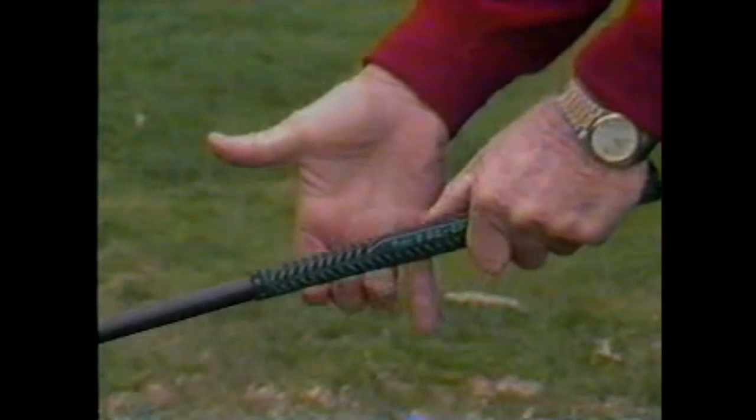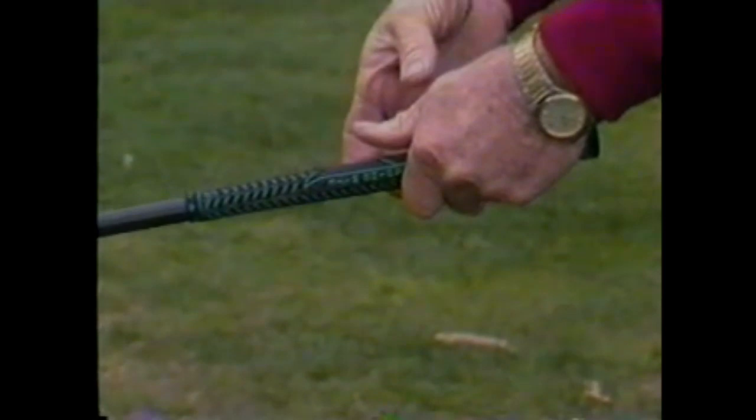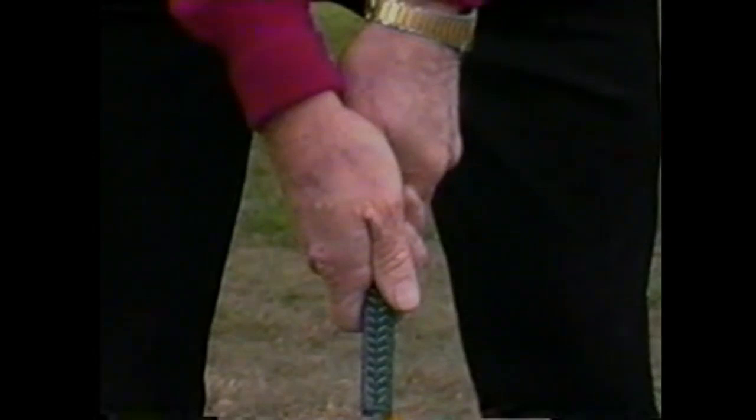Now doing a side view: fold the first finger, second finger, and third finger of the right hand into position. Put the second section of these three fingers underneath the club, the first section behind the club. Wrap the bulbous end of the right thumb over the two sections of the left thumb, keeping the second joint of the right thumb and the first joint of the index finger together.